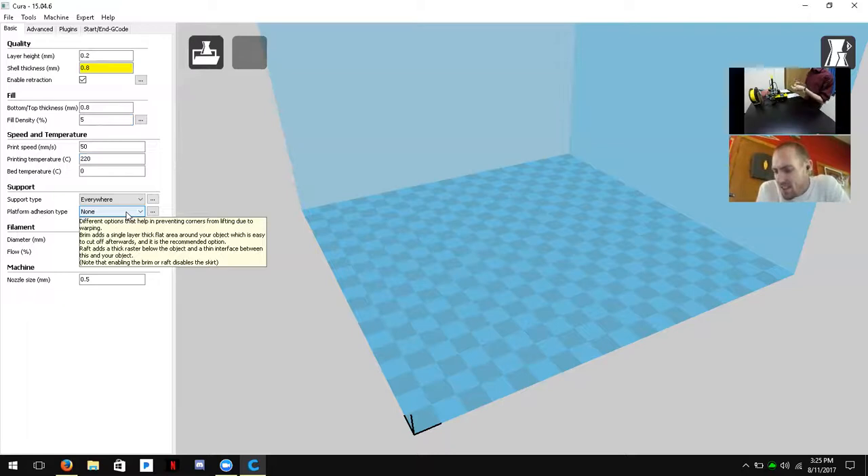When leveling a build plate normally you'd use the thickness of one sheet of paper, but since Lokbuild sticks so well we actually use a paper folded in half — about 200 microns or 0.2 millimeters. We'll go over that in detail when we level the build plate.